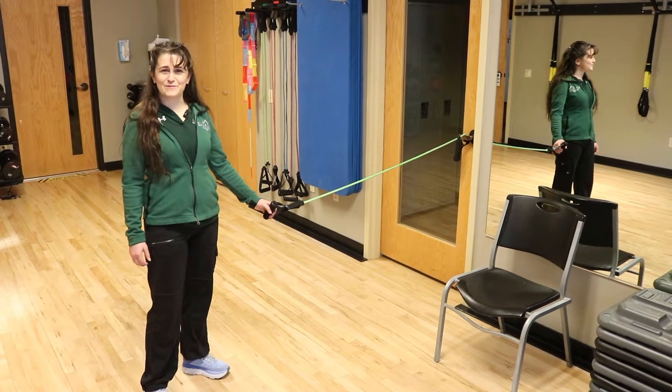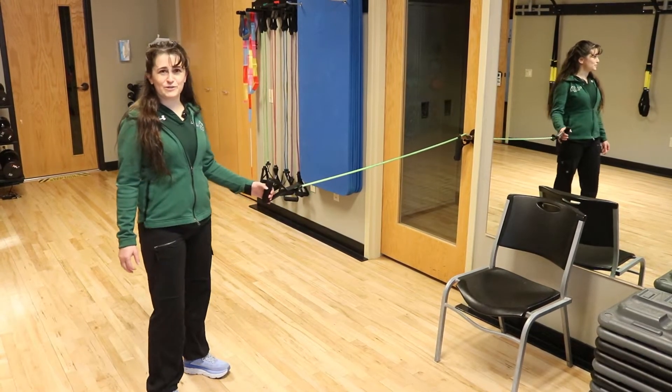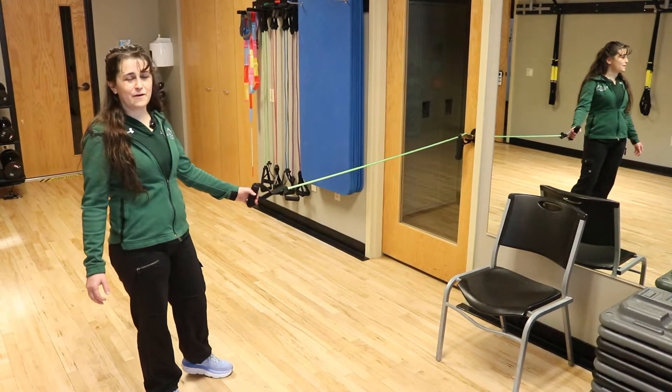Hi, I'm Rachel. I'm a personal trainer at The Wave. I thought it'd be great to show you some band exercises you can do at home.